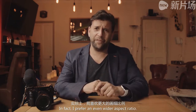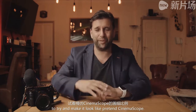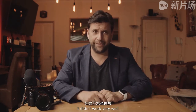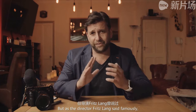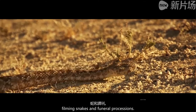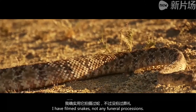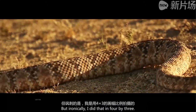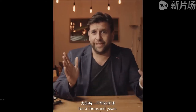It is useful for exhibitions and conferences, but personally I prefer the traditional way — in fact, I prefer an even wider aspect ratio. I love cinema scope, and when I got my first Video 8 camera back in 1987 I stuck a bit of cardboard in front of the lens to try and make it look like pretend cinema scope. It didn't work very well. Cinema scope is a very interesting aspect ratio, but as the director Fritz Lang famously said, it's only good for two things: filming snakes and funeral processions.